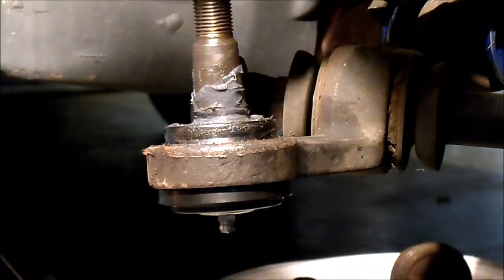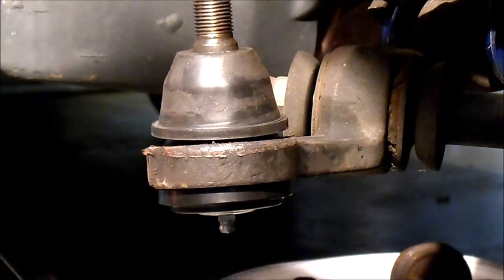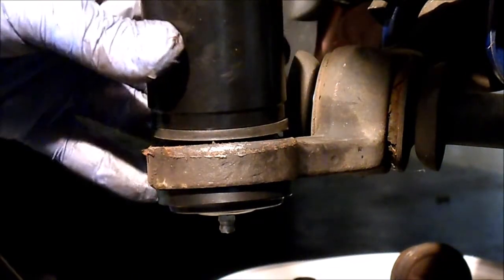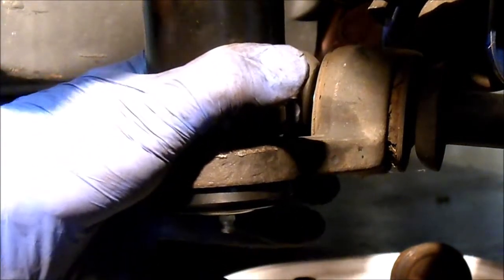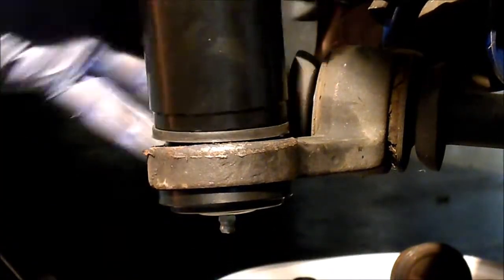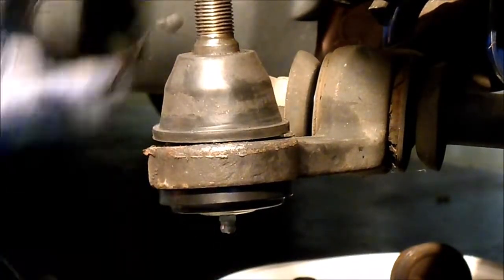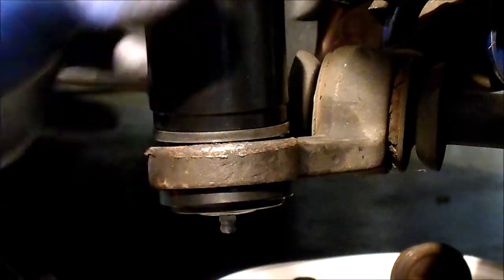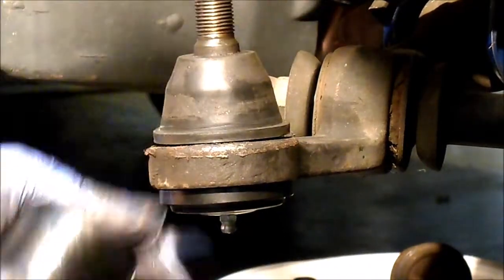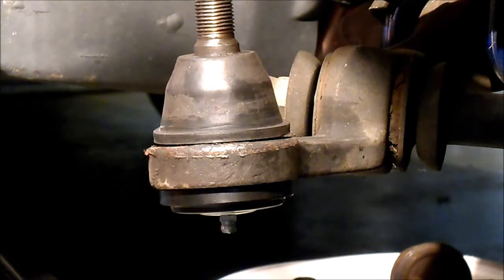To get the boot down on there good, I found there's an adapter with this kit that fits this ring on this boot perfectly. Give it a few taps and it seats it right down over the edge like it should. Looking good — and there we go, it's on there.